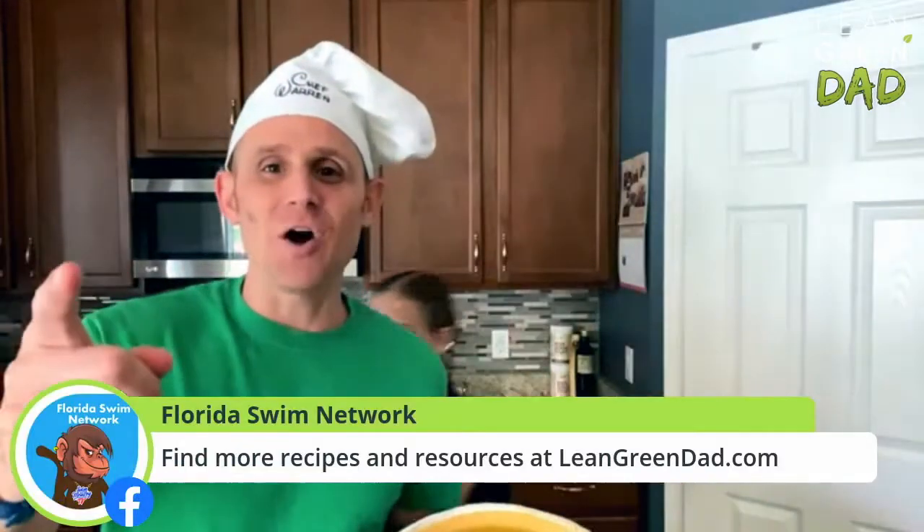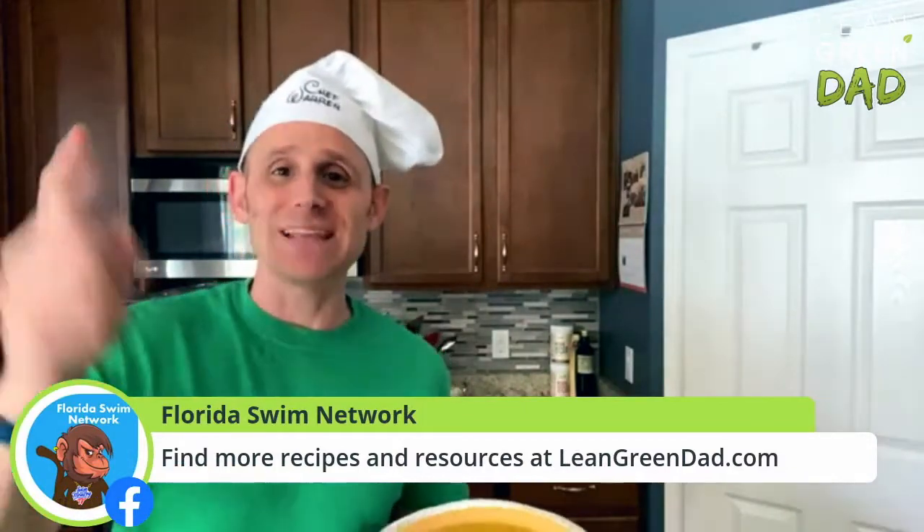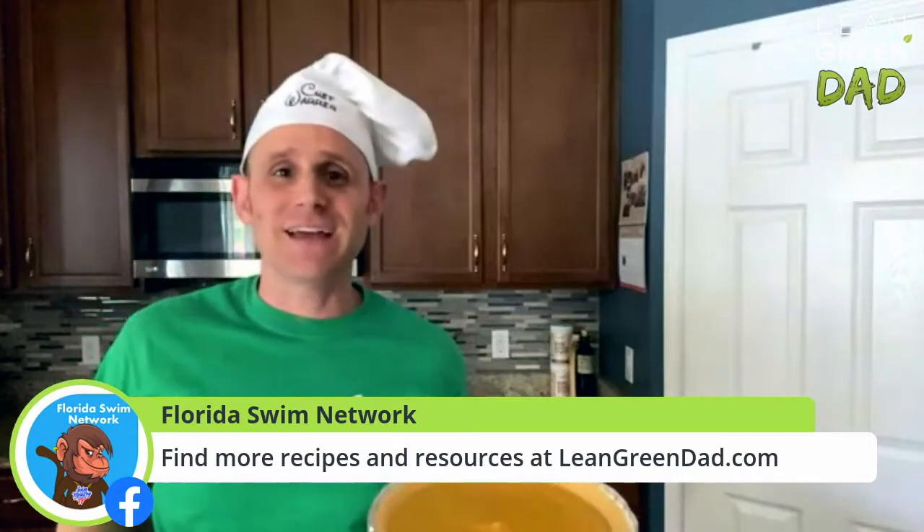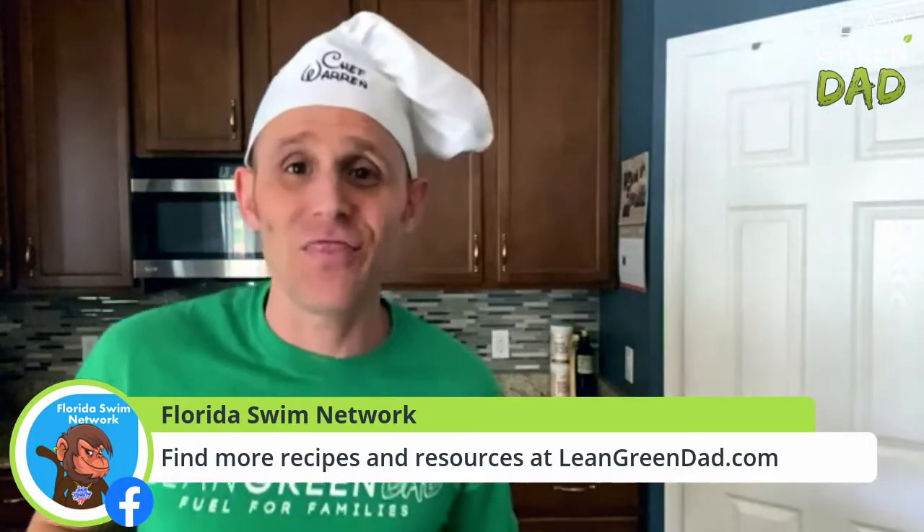Make sure you go check us out over at LeanGreenMealPlan.com, LeanGreenDad.com. That's where you can find this recipe. And until next time, this is Corey from Lean Green Dad saying thank you.